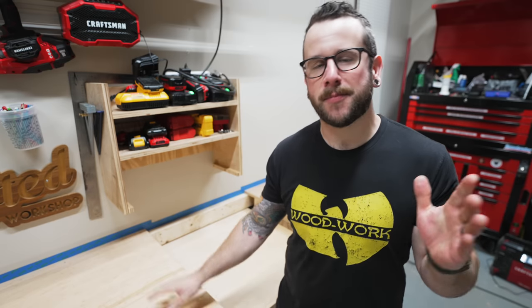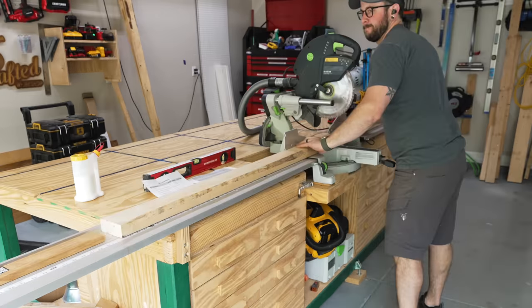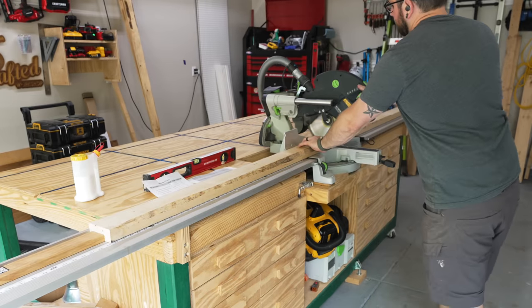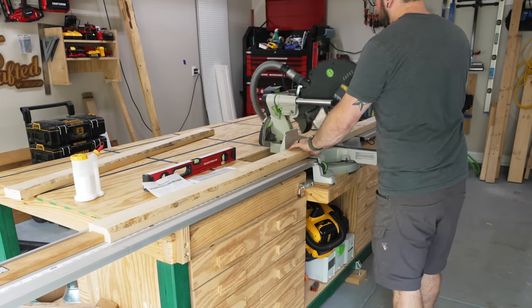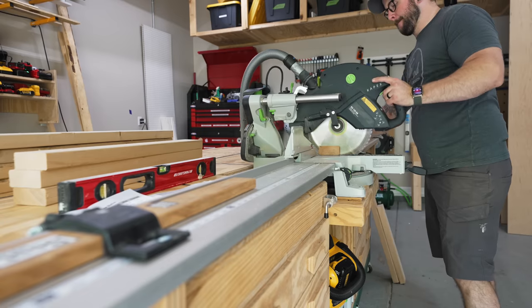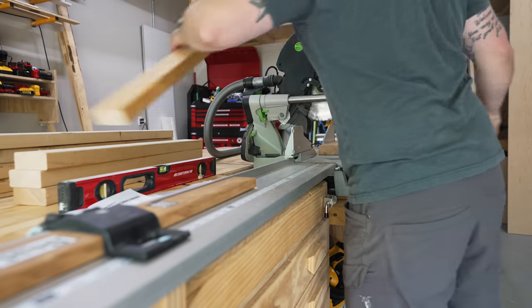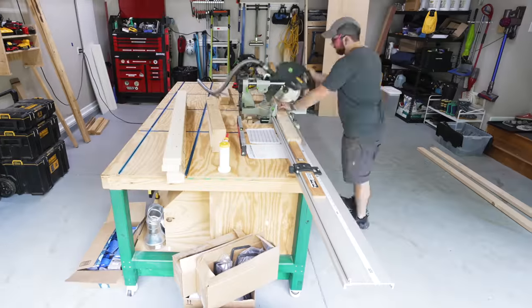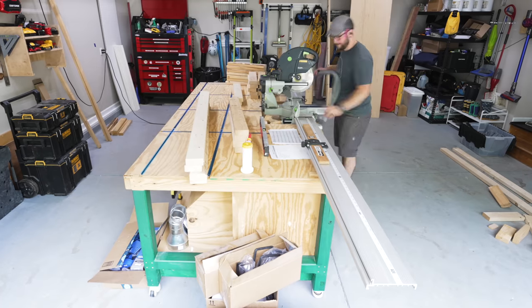I started my build by breaking down my material at my miter saw, and I went really simple with this project — used all two by fours for the base. My main goal was to build the entire miter saw station without having to buy any new materials, because I have a bunch of materials left over from moving out of my old shop. Lots of two by fours, random sheets of plywood hanging around, and I just wanted to make some use out of that material I've been storing at the new shop.